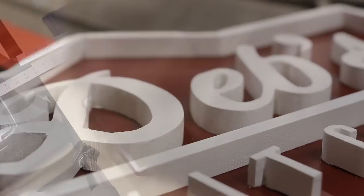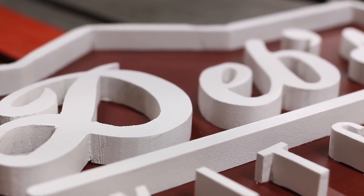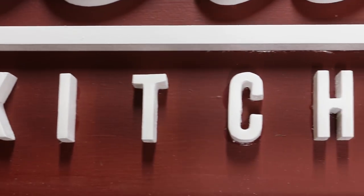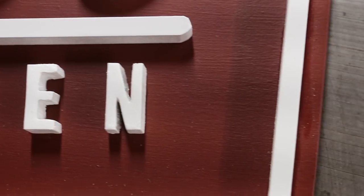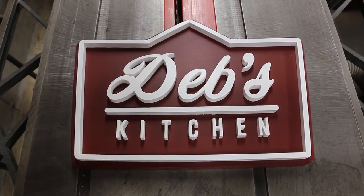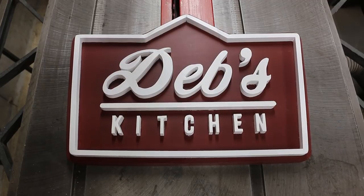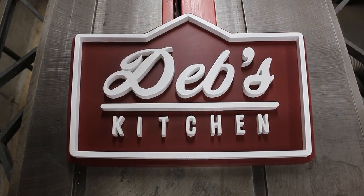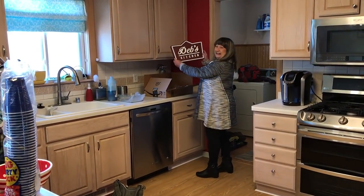And that was it - the sign is complete. Could a person with very little DIY experience do something like this? I think so. It's not rocket science and it's pretty forgiving - as you can see, I went through three sets of letters. I would highly recommend the strip sander though, it just took a lot of the pressure off cutting out those letters. And even if you do screw up, MDF is cheap and forgiving - it's not like you just destroyed 400 bucks worth of walnut. In the end I'm happy with how it came out, and Deb seemed to like it too.